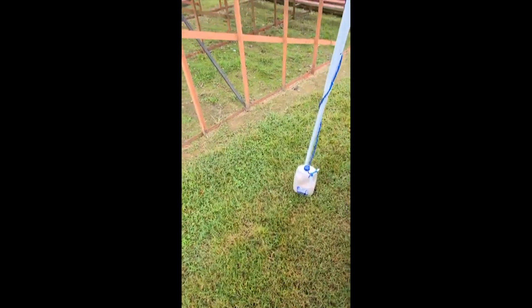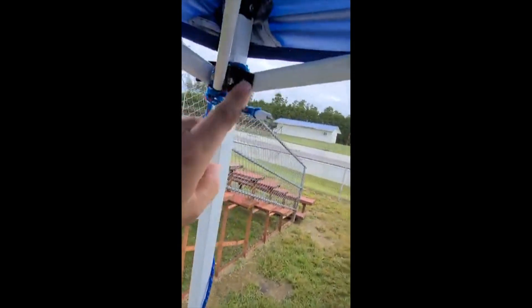Sand at Home Depot is like two bucks a bag. Actually, that's how I have my tent set up — when I go drifting or to a car event and put the pop-up tent up, I took gallon milk jugs, went to Home Depot, got a whole bag of sandbox sand, filled up four one-gallon jugs with sand, then take a rope, attach it to the frame of the tent and run it down the leg. That way the wind won't blow it away instead of using weights or buckets of cement.